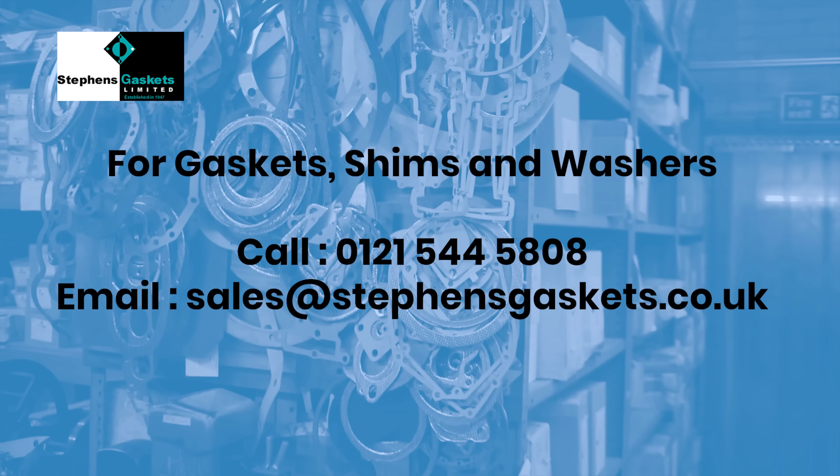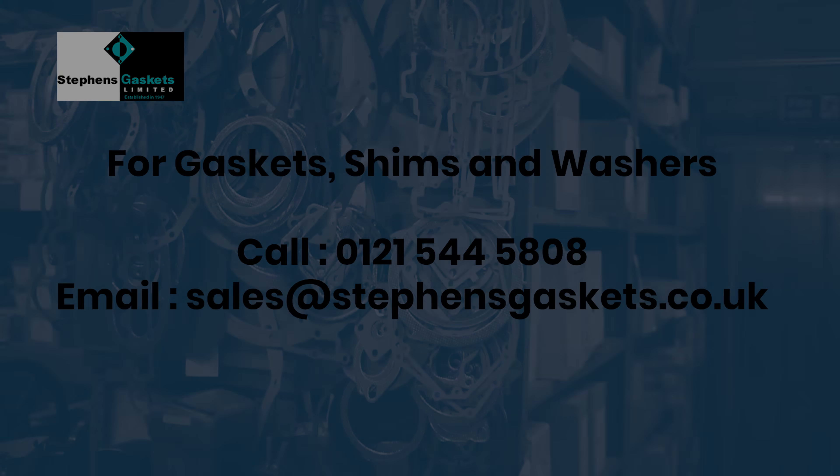So if you need laser cutting, please try us at Stevens Gaskets Limited. We'll see you next time. Thank you.